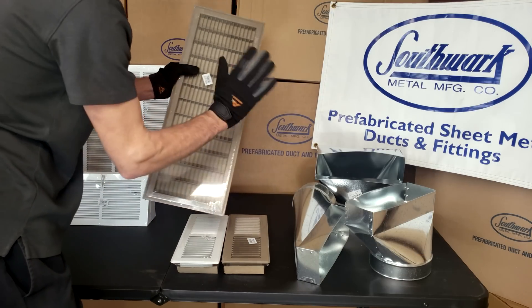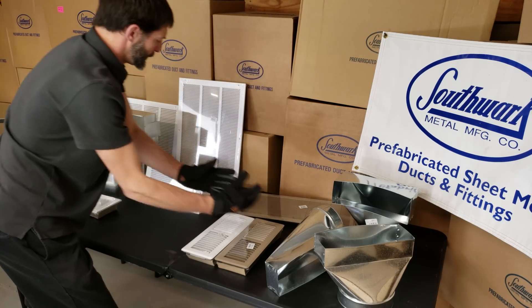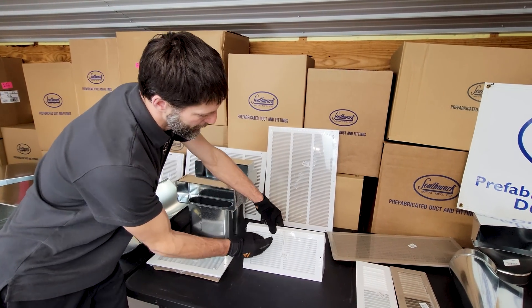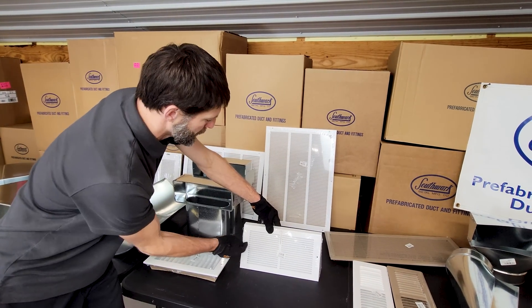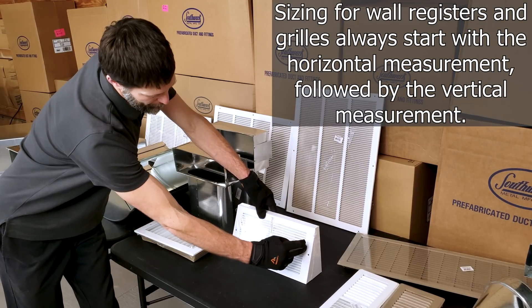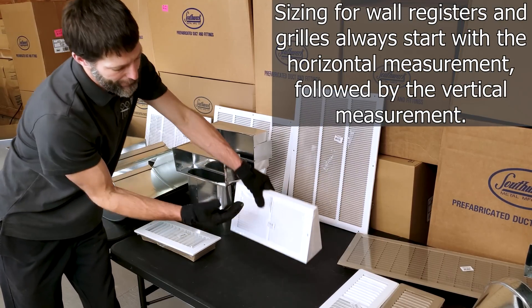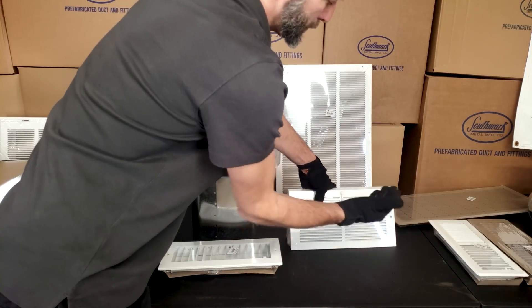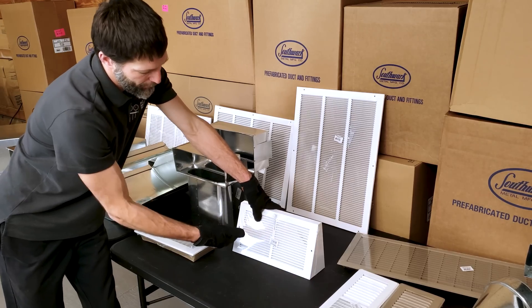Here we have a baseboard register. Since it's facing the wall and the screw holes go toward the wall, you use your long dimension first, which is 12 by 6. That's even though it penetrates through the floor — because it looks like a wall register, it follows the long dimension first.